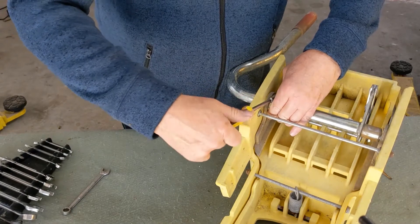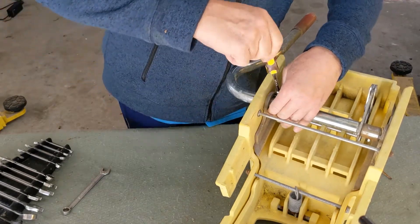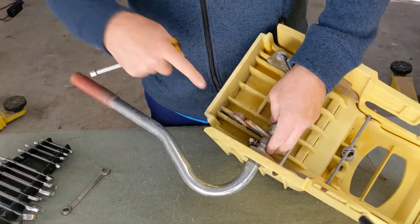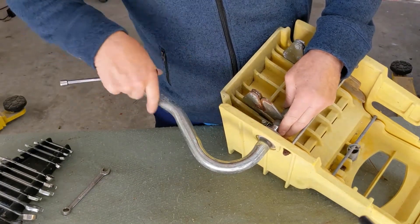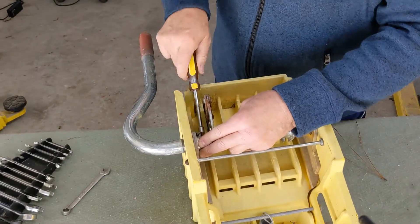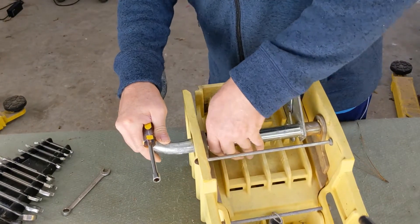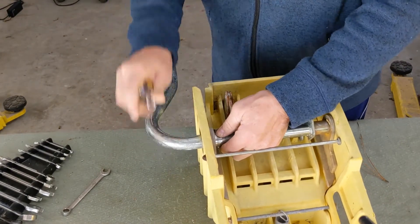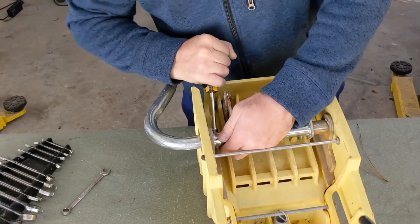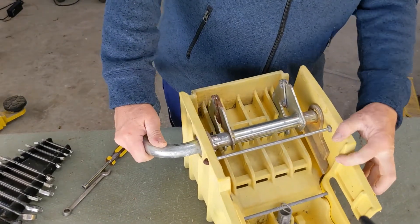I'm going to get it close to snug and then remove as much play as possible. Since it's traveling in this direction, I want the band where it will be rubbing the most to be in the strongest part. I'll get it tight, push it in as far as I can, move the clamp over to take out as much play as I can, and tighten it firmly.